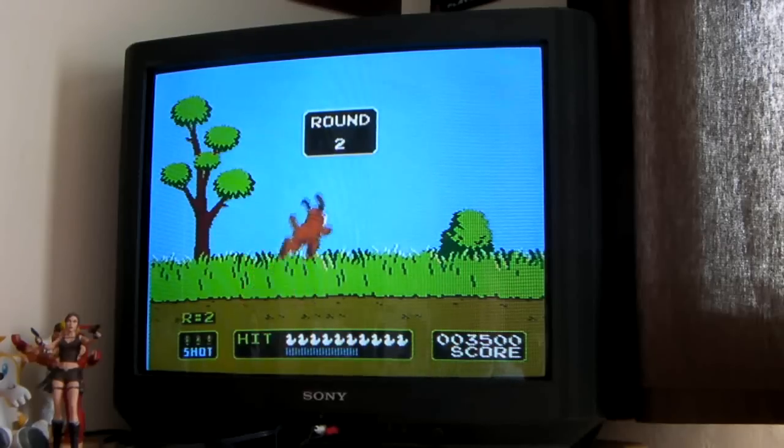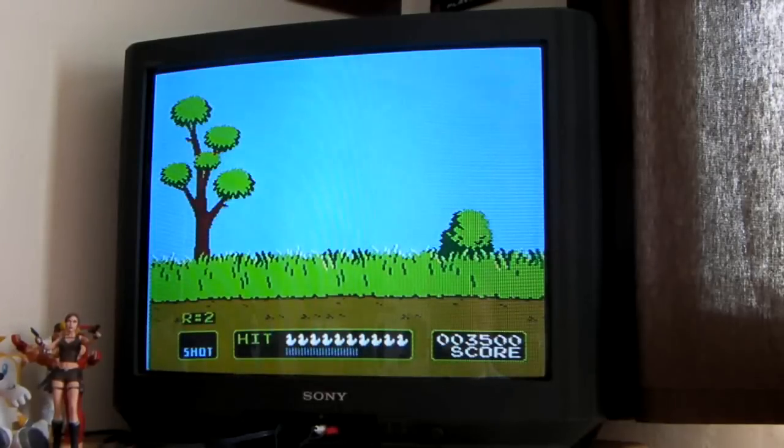Brilliant — well there you go. It all worked perfectly, so I'm very happy with that. Just got to buy some games now. I've already got quite a few but I really want to get Mega Man.